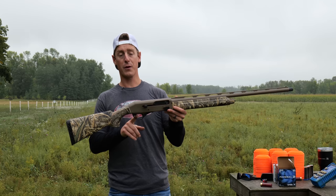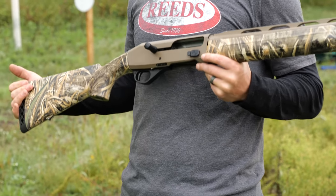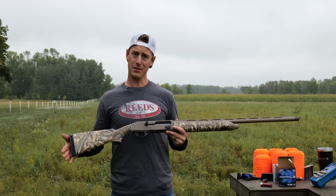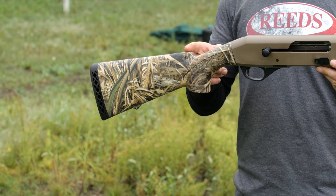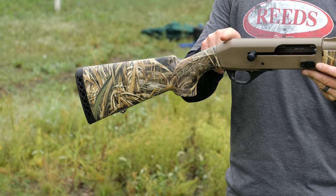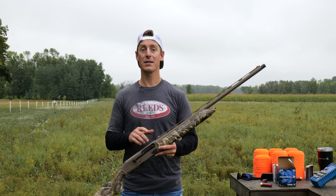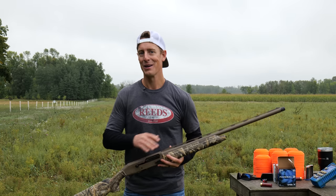Length of pull from trigger to butt end is 14 and 3/8 inches — a little bit longer than some, which will probably fit me pretty well. The drop at comb is an inch and a half, dropping to two and a half inches at the heel. The Waterfall Edition comes with five extended chokes: improved cylinder, modified, extra full, close range, and mid range. I'll want to put my Carlson's on here — maybe find a cremator and throw that on for a little added performance.